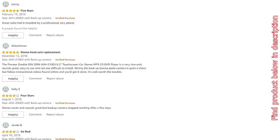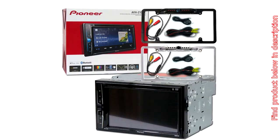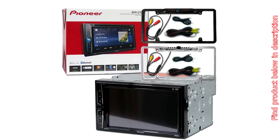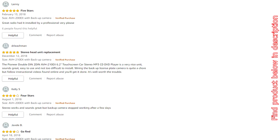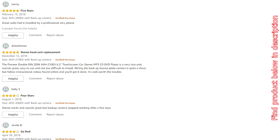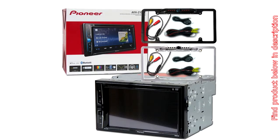DVD / DVDR / RW playback. MP3 / WMA / AAC playback. MP3 / WMA / AAC / MP4 / FLAC / JPEG / AVI / DIVX playback via USB. Android Music Support. Compatible with Apple iPhone 6 / 6 Plus and iOS 8 software. 3-Band Graphic / Parametric Equalizer with 7 selectable tone curves. 3.5mm Front Audio Auxiliary Input. Front USB Input. 3 sets of 2V Preamp Outputs — Front, Rear, and Subwoofer.